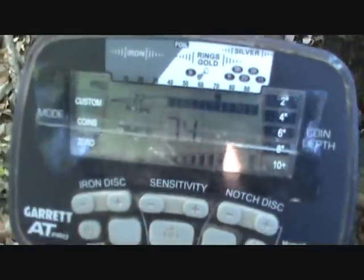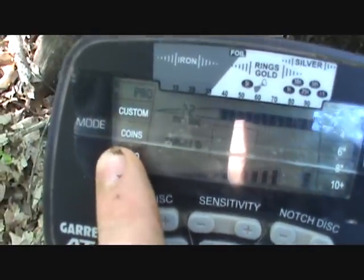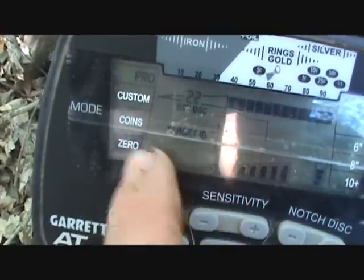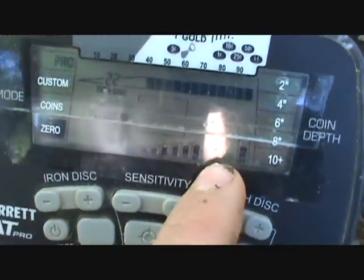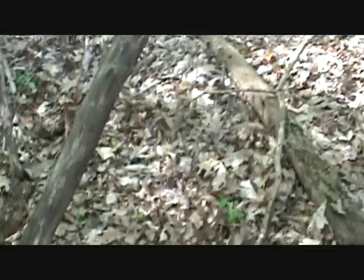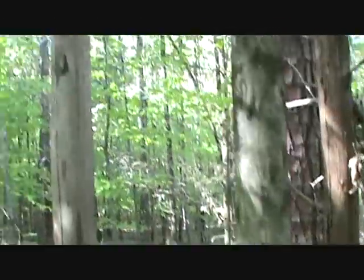I have two pieces of tape across here just to keep the scratches off. Using iron discrimination at 22, and sensitivity up all the way, which is pretty good for this area since there's not many non-ferrous signals. No power lines or anything to get in our way — we're way out in the middle of the woods.